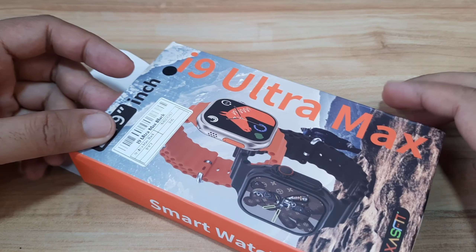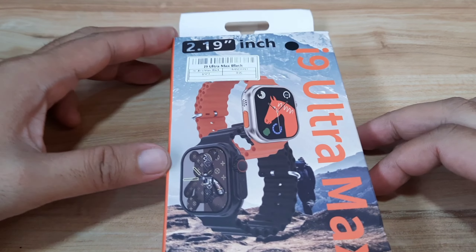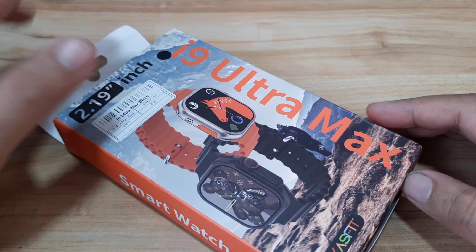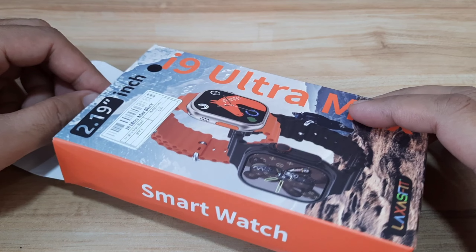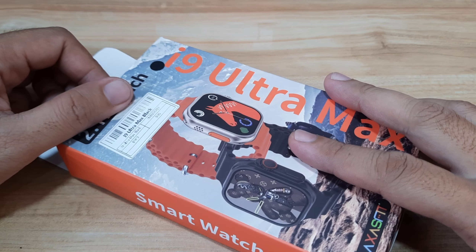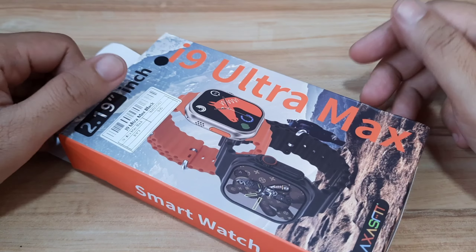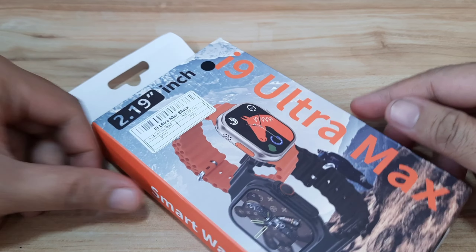This is a Watch Ultra clone with an affordable price. As you can see here, we do have a simple packaging of the i9 Ultramax smartwatch. We'll check on the specs as well as the design and the contents of the smartwatch. If you have any questions regarding this video review, just drop a comment below and we'll try to answer your queries. Let's start and unbox the i9 Ultramax smartwatch.